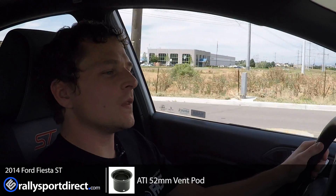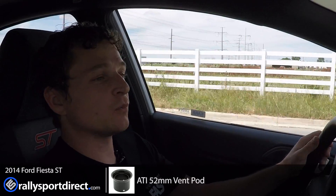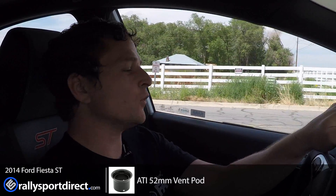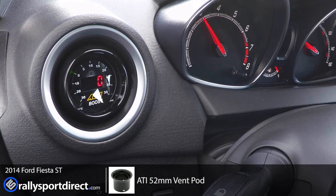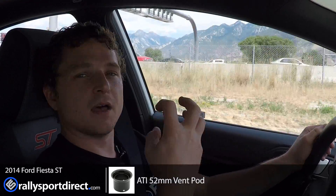All right, so we've just installed the AEM boost gauge in our Fiesta ST using the ATI gauge pod, which goes inside the vent and looks very clean. With the boost gauge being a full digital boost gauge, you have an analog-style sweeper — it's a light that sweeps up — plus a nice digital readout, which makes it really easy to see. The ATI pod mounts very cleanly at 52 millimeters, and you can still utilize air conditioning because it has holes around it so air can flow through, which is really good especially on a hot day.